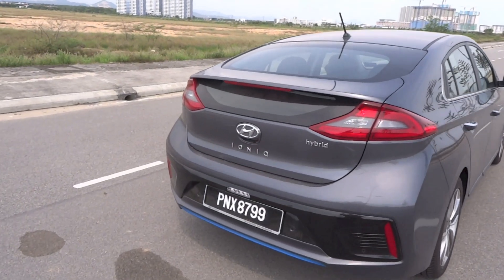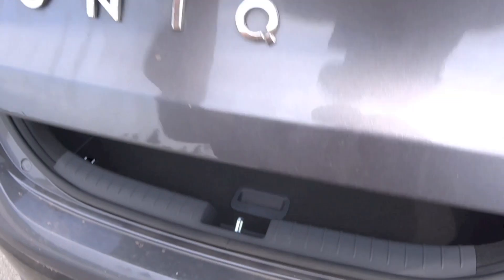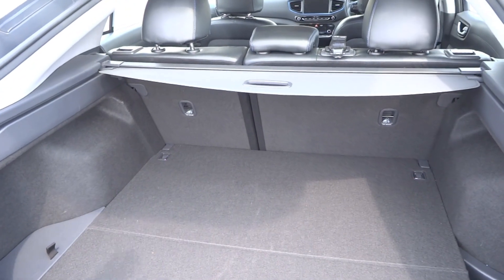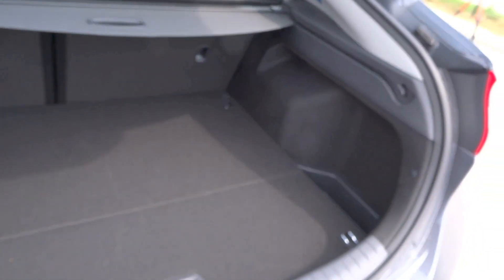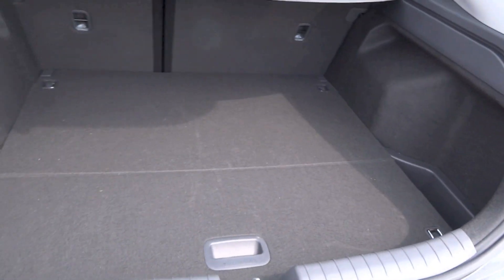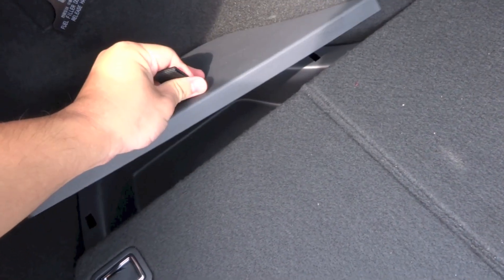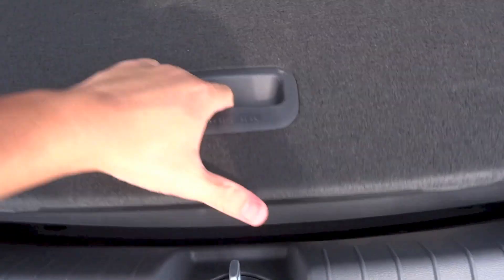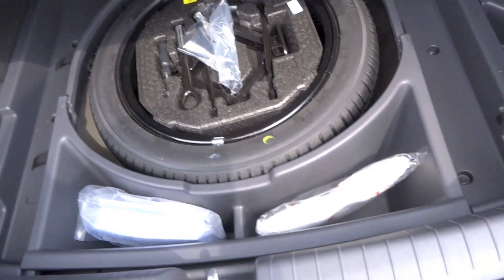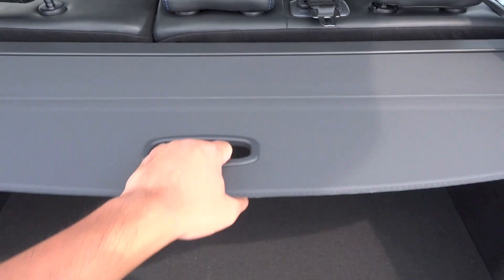To open the rear hatch, go to the rear and locate the touch pad beneath the Hyundai badge. Boot space in the IONIQ hybrid is 443 litres with the rear seat backs in place. Fold the rear seat backs down and remove the cargo cover, and boot space increases to 1,505 litres. To the right of the boot is a light, and on both sides are storage areas. Under the boot floor is additional storage along with the vehicle's spare tire, tool kit, and jack.